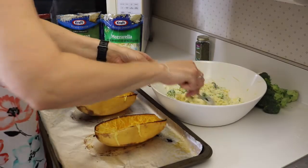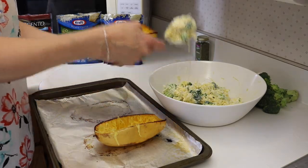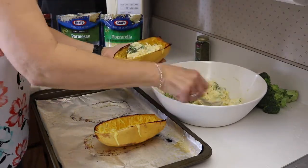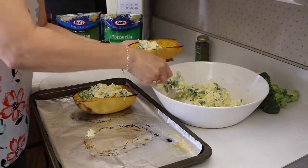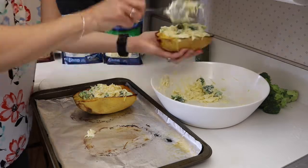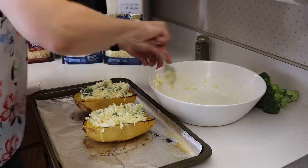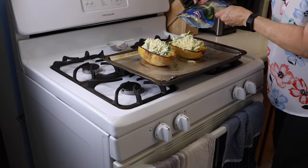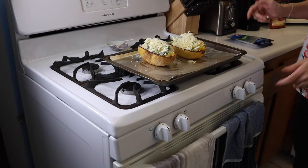Now that our mixture is mixed well, we're just going to spoon it back into our spaghetti squash halves. We'll top it with some cheese and then back in the oven. I almost forgot — I'm going to top it with some more Parmesan cheese, even though it is already so cheesy. Now back in the oven for 15 minutes.